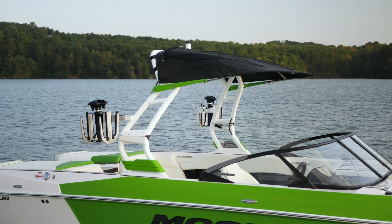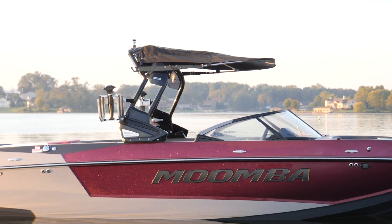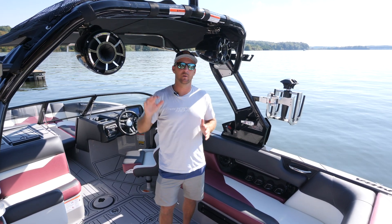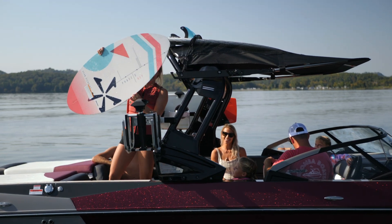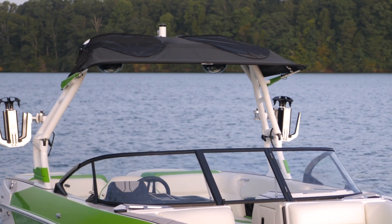The Mojo comes standard with the A3 tower, but on this one we've upgraded to the Pro Tower, which gives it a really cool unique look. This tower is loaded with benefits — it easily folds down, we've got the Wet Sound speakers up here with the Rev 8s and they sound amazing. We've upgraded to the Roswell swivel board racks that have the clamping option on them — they're really nice and easy to use. An oversized Bimini gives you a ton of shade, and there's also some board storage up on top.